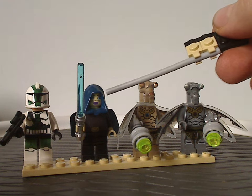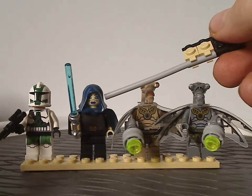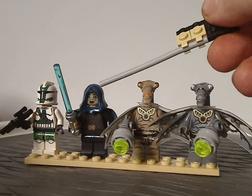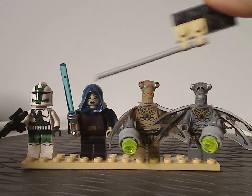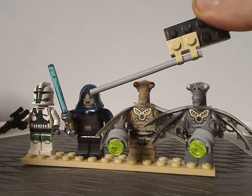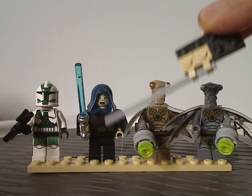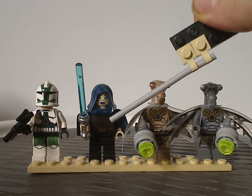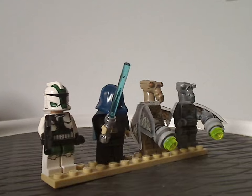Next is the Clone Wars variant of Barriss Offee, who also came in a previous set the year prior. This time she has a black hood piece — or rather a dark blue hood piece — with a Clone Wars style face print. Torso printing all looks quite good, especially for the time, and she's also wielding a blue lightsaber.